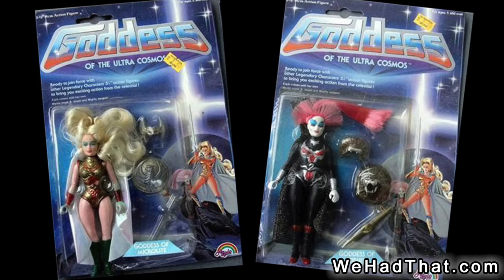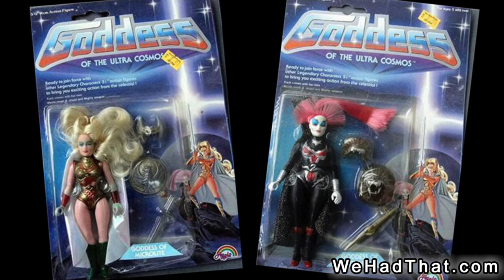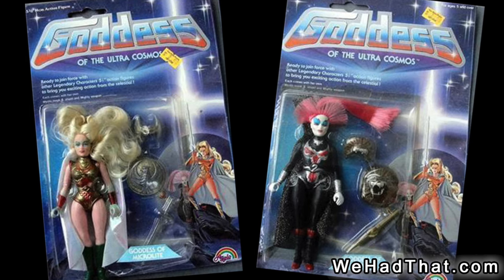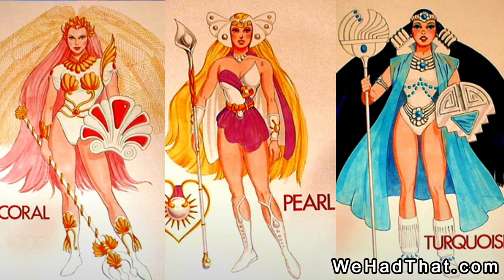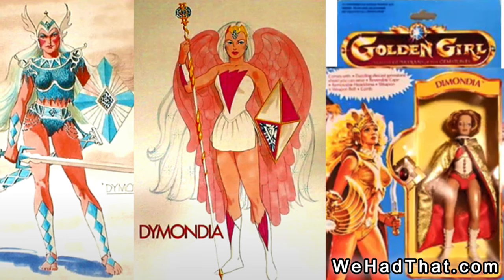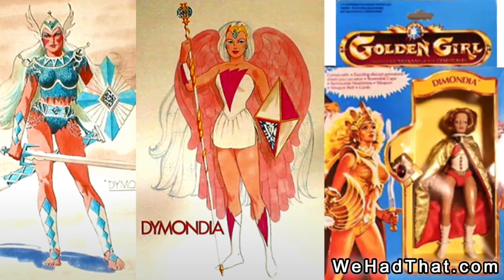And usually a sign of a successful toy line, there were knockoff figures of the Golden Girls, but all of this was no match for the Princess of Power. Concept art has turned up for the characters for a proposed second wave of Golden Girl figures, but as far as I know, only one character, Daimondia, has ever turned up, and only a few of them have been found.